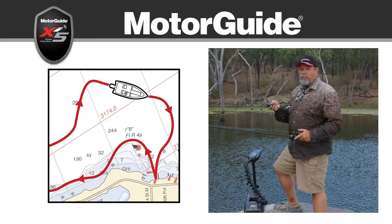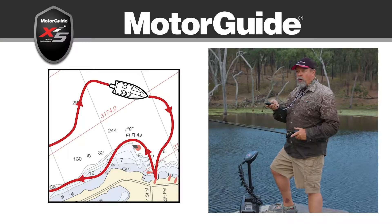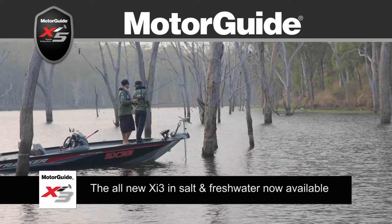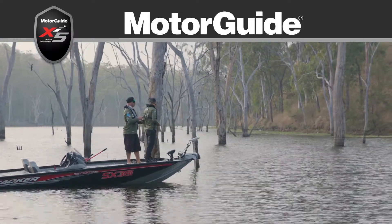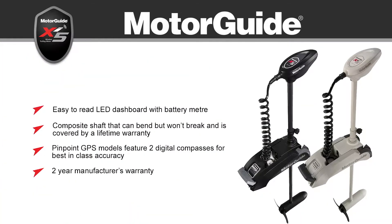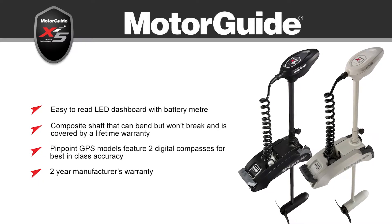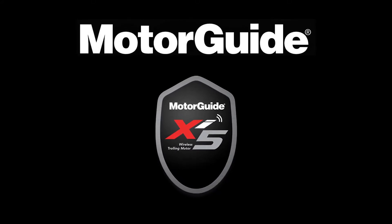You can also record up to eight routes of several kilometres long. Just drive along them while you're recording them, then go back to the start, press play and the boat will just track straight along. You just couldn't do this without a sophisticated bow-mounted electric like the Motor Guide Xi5. I love it. We'll see you next time.